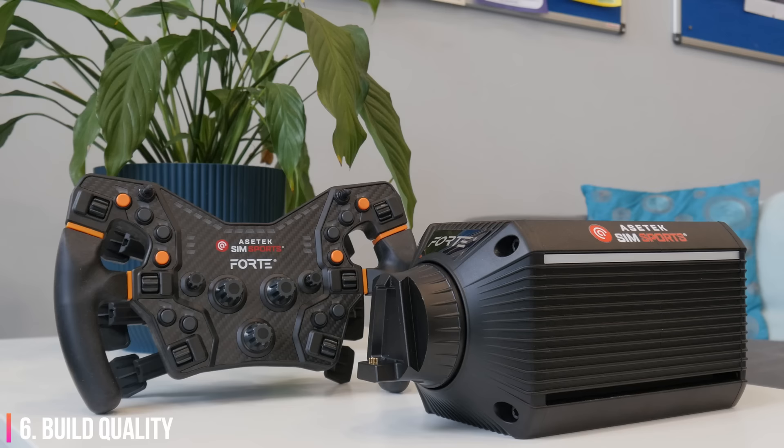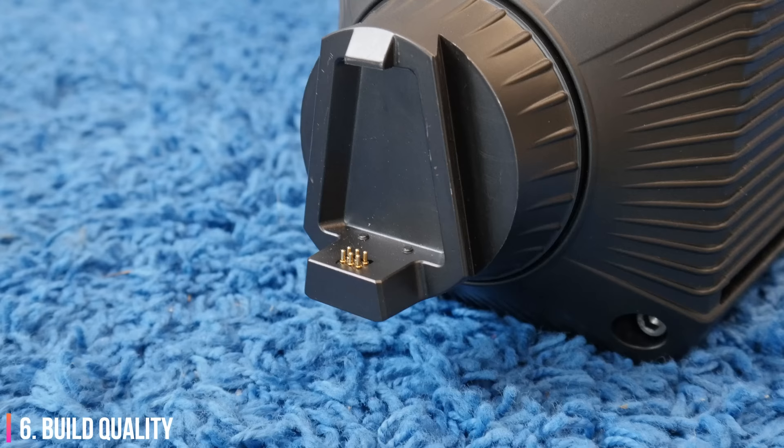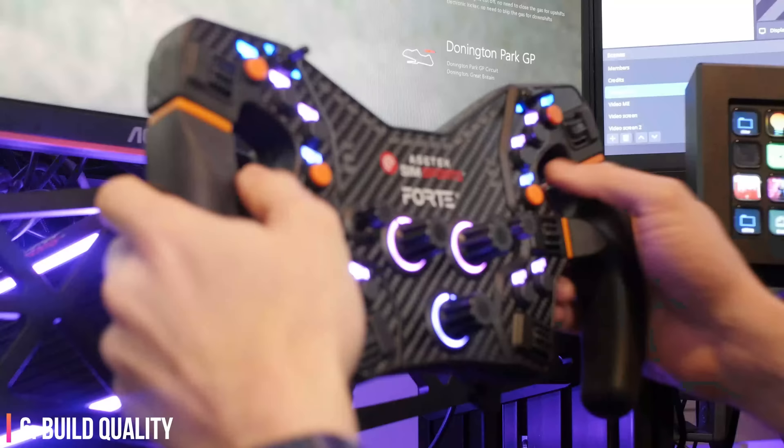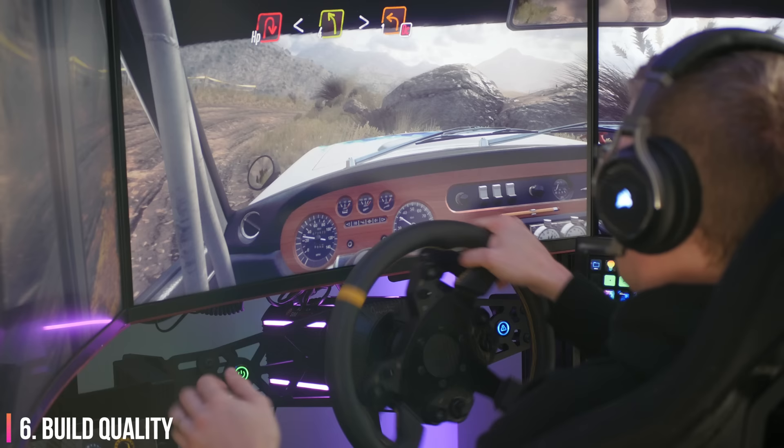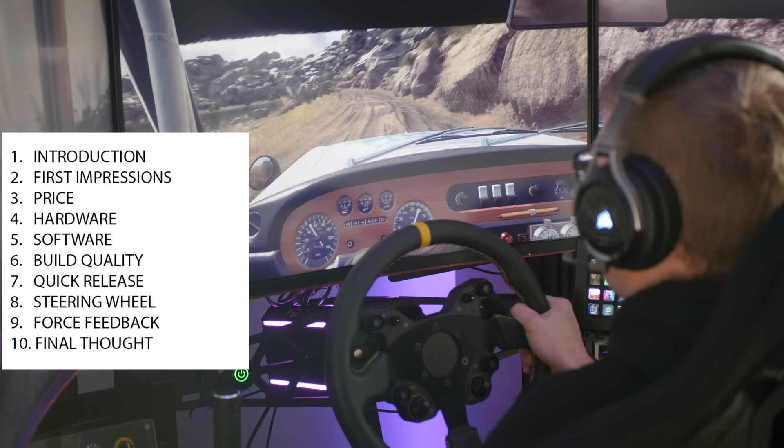I'm still not sure if this is a quality control issue, a badly machined batch, or a design issue. The massive force needed to force an accidental release of the steering wheel isn't an issue for me personally, but I know that matters to some sim racers. The more serious issue we will all agree on is the clunky play in the generic quick release. Asetek wants to assure everybody that nobody is going to end up with a less than perfect quick release.